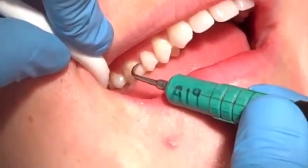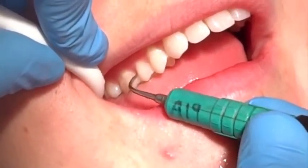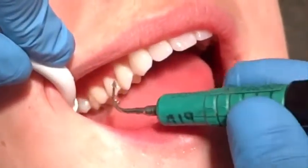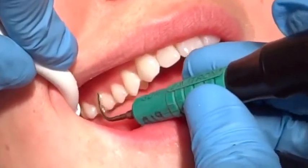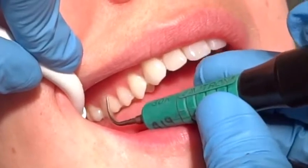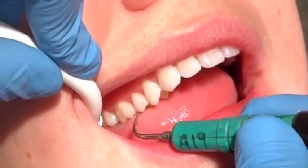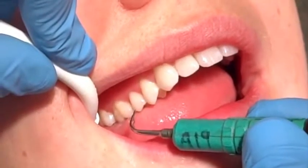And even better, twist it and go to the other side, and close on out. Remember your multi-directional strokes — up and down, side to side — making sure that you are being thorough in your calculus removal.